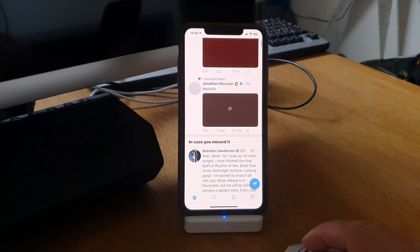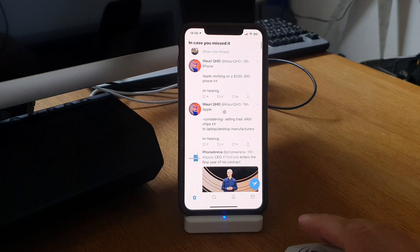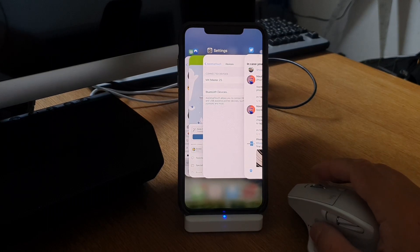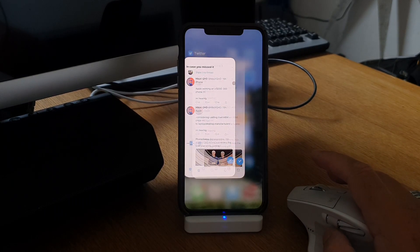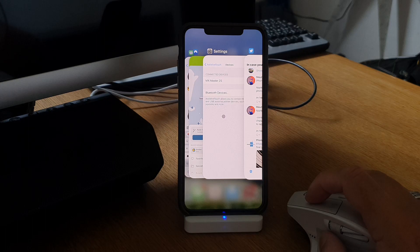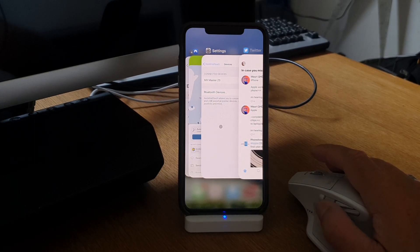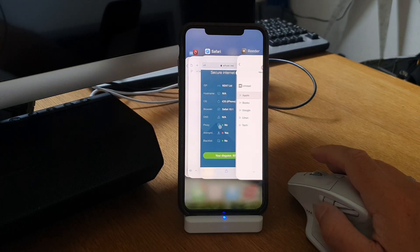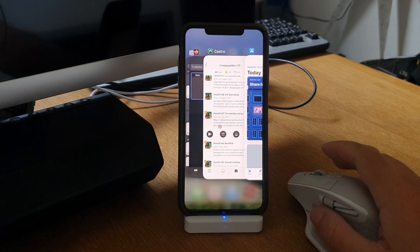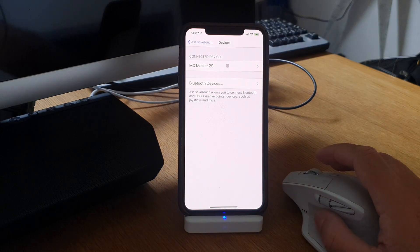Going to Twitter here, and if I click on the scroll wheel on the top of the mouse we can go into the app drawer and choose different apps. If I click on the scroll wheel again I can scroll between my open apps. I can also scroll with the wheel on the side of the mouse.